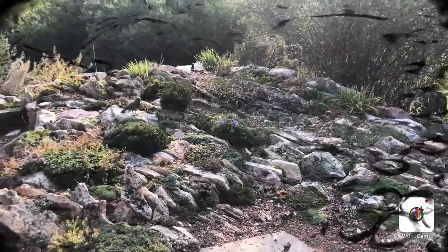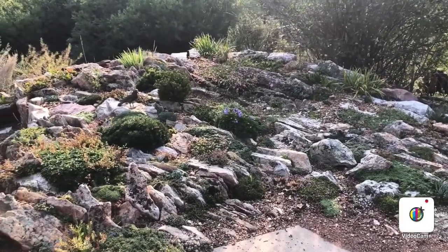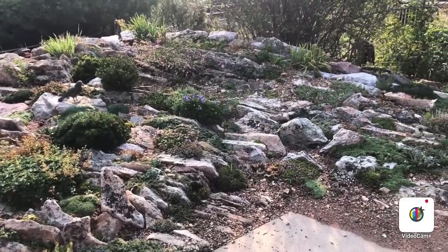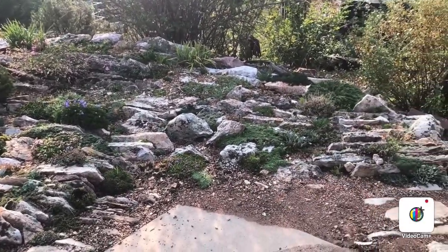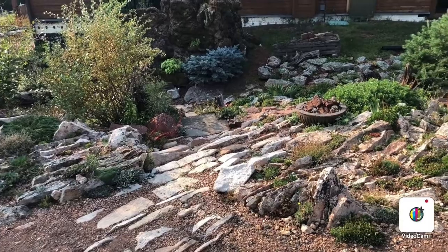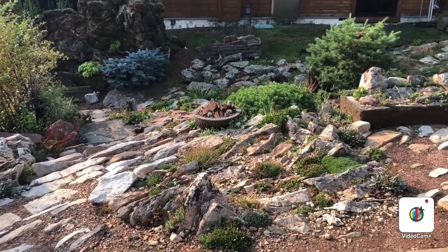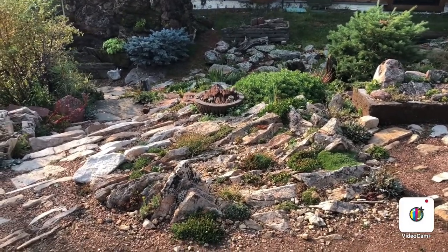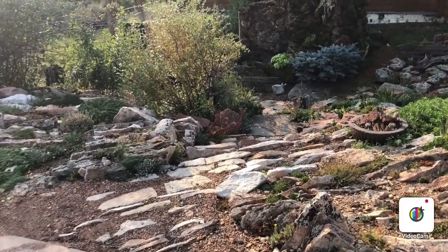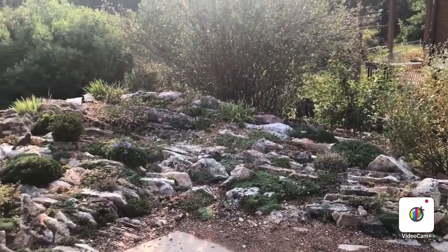This is the Czech style crevice garden, done in the style that the Czech Republic has created and continues to practice. They do a much better version — the crevices are way tighter and their style is better than mine — but this is my version of it and I like it, and I hope you do too.